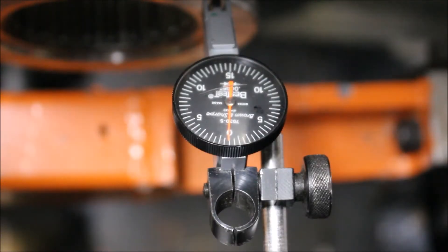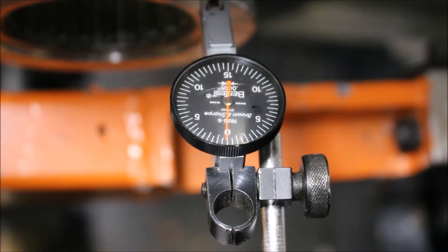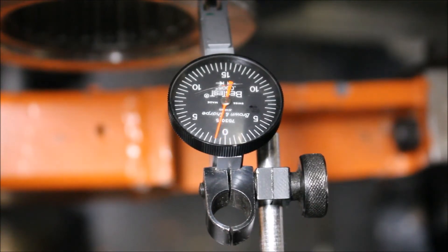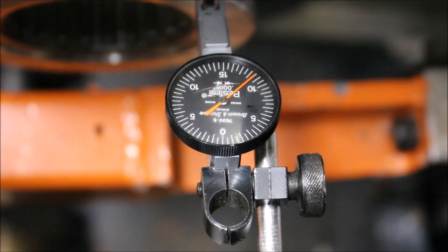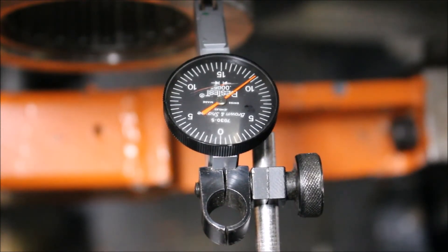To check the running clearance, we'll have our indicator set on zero. We'll use the jacking bolt at the top of the APMA to move the indicator over. Remember, carefully watch — it should be 14 to 20 thousandths of running clearance. Our machine has 18 to 19 thousandths — that's perfect.